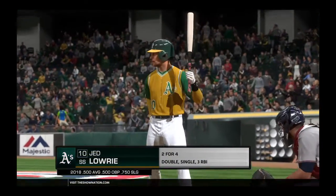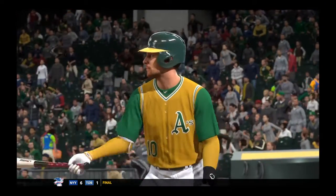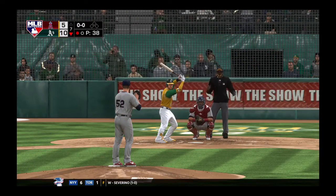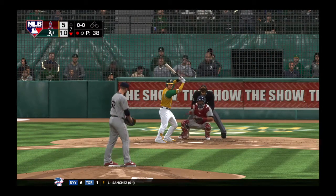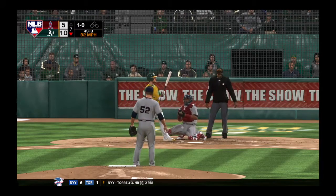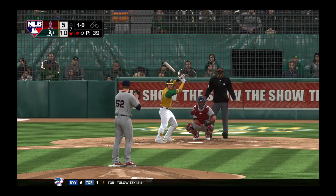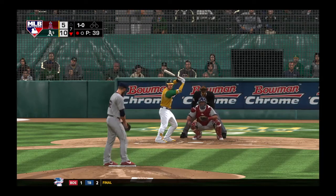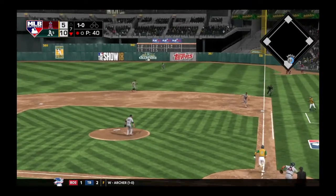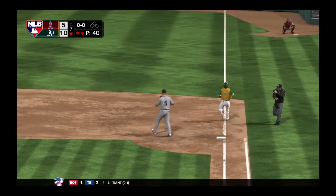Jed Lowry now — he was a ground-out victim last time. First pitch on its way — a fastball that just misses inside. Hit out toward second, Kinsler is there for it, and quickly there are two away.